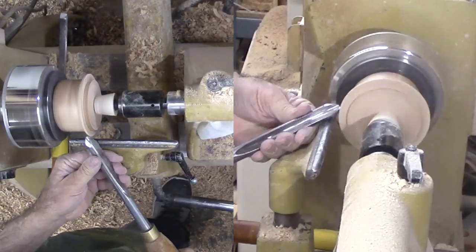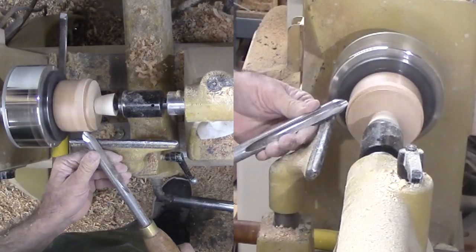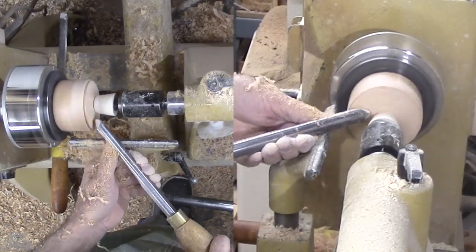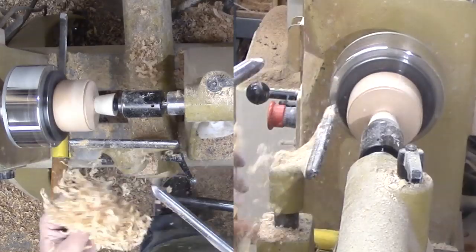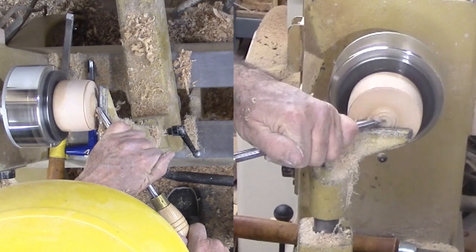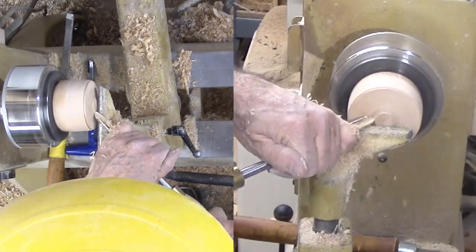Next, to finish the bottom of the box. I've reversed the box onto the jaws with expansion pressure. The live center maintains pressure for safety but a rubber stopper prevents damage to the bottom. But I stop to measure to ensure I do not blow through the bottom.